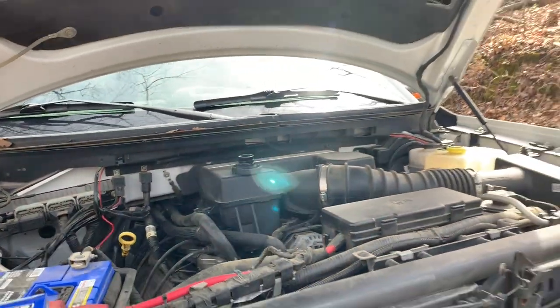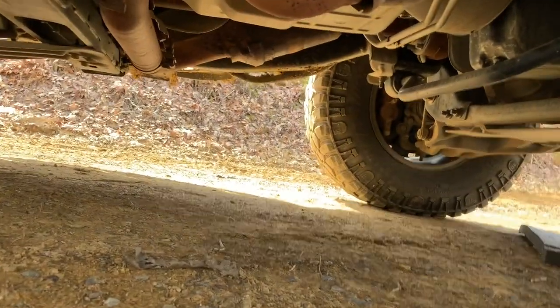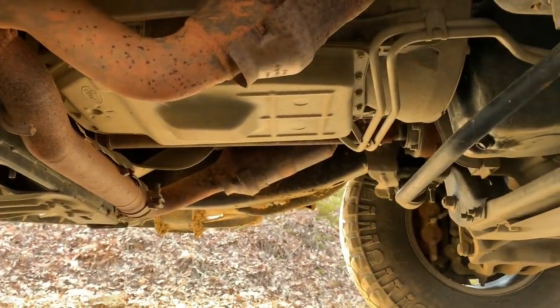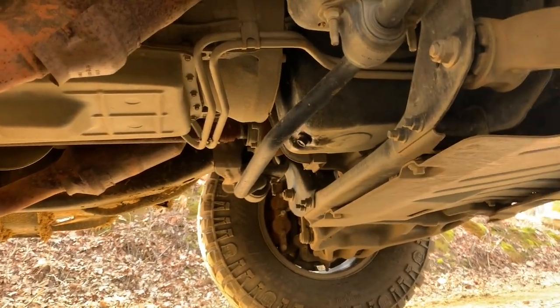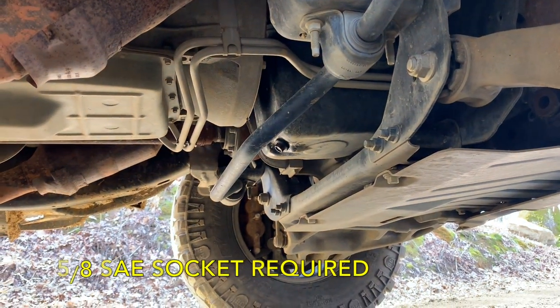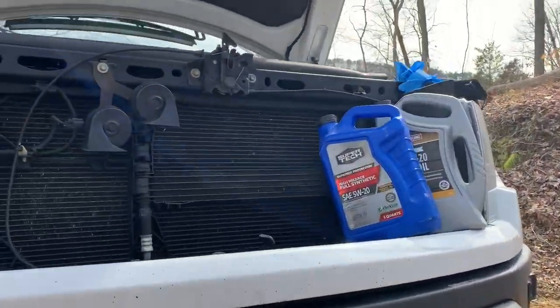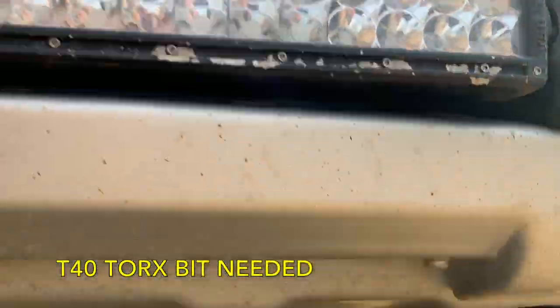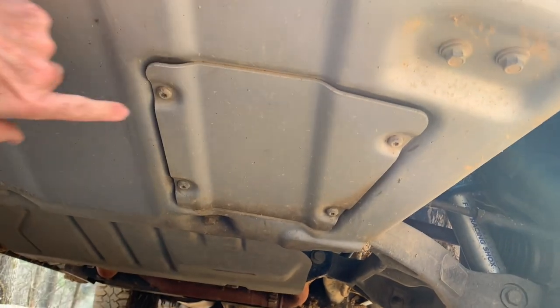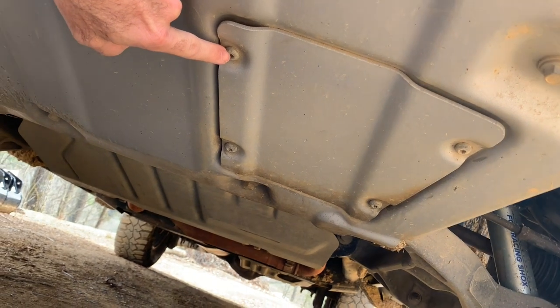Underneath the truck you've got your oil drain plug right there, and that takes a five-eighths SAE socket or wrench to loosen it. You're also going to need a T40 Torx so you can take off the four bolts on your skid pan to gain access to your oil filter.